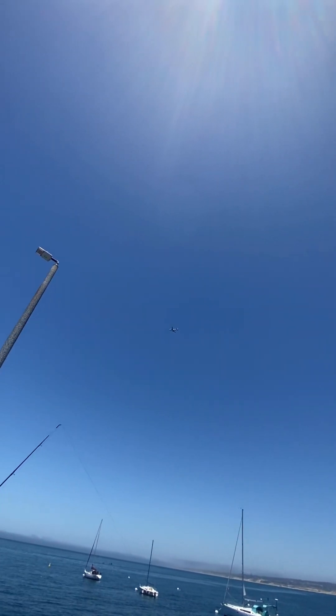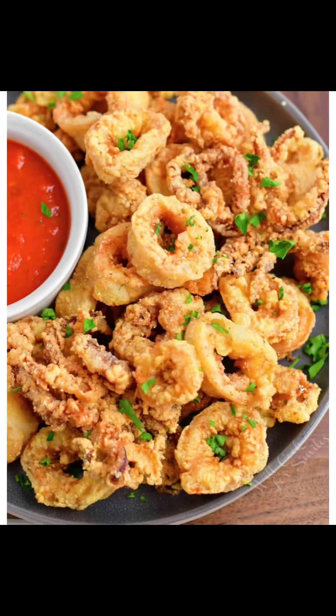The final outcome is calamari — and mmm, is it delicious. Hope you enjoyed. Thanks for watching, and don't forget to like and follow me. Love and light my friends. Bye.